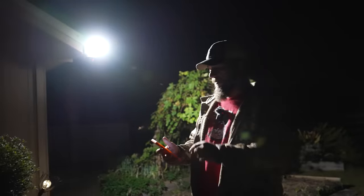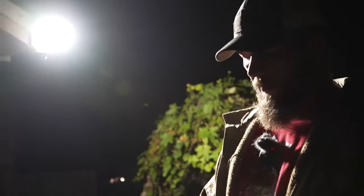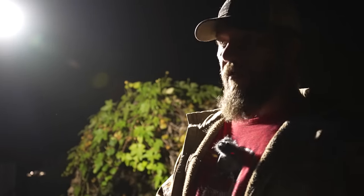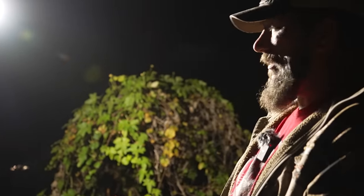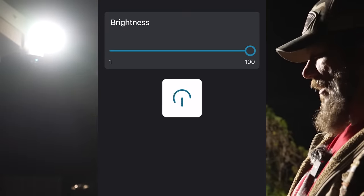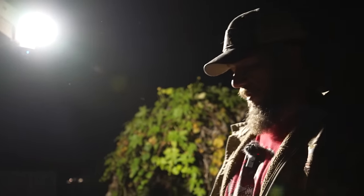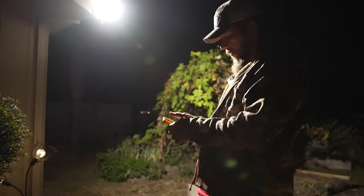Now we've got the light testing. I'm going to go into the light setting - manual light - so I can adjust the brightness. This is only halfway - let's go ahead and crank it up. That thing is blinding. All right, I'm going to cut the floodlight off.